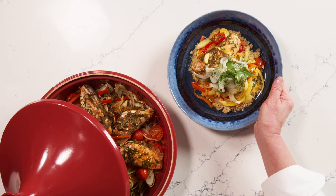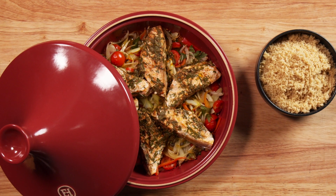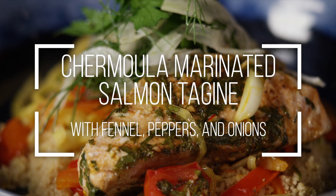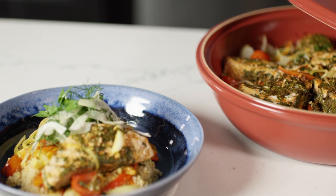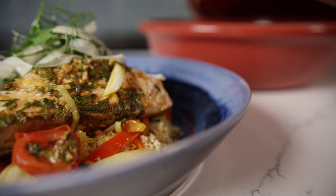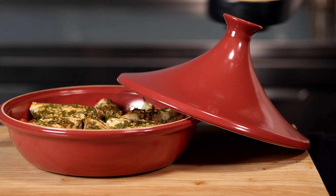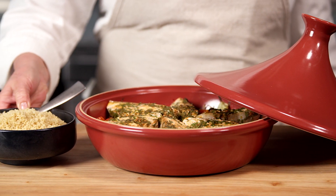A tagine is a traditional North African stew that's prepared in a conical earthenware vessel of the same name. This healthful, easy-to-make tagine of salmon with preserved lemons and capers can be made in a traditional tagine or in a covered, ovenproof casserole dish. We'll be serving our salmon tagine with traditional couscous, which can be prepared in advance.